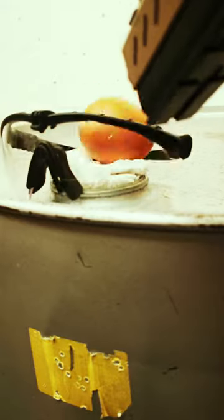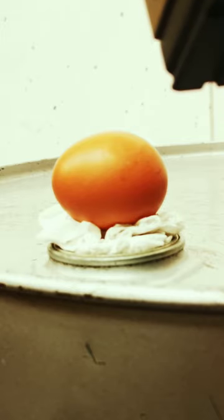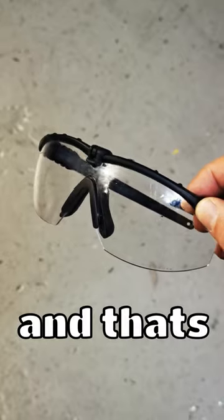With eye protection on, BBs just bounce off — it's not going to damage it. But without any eye protection... And that's why...